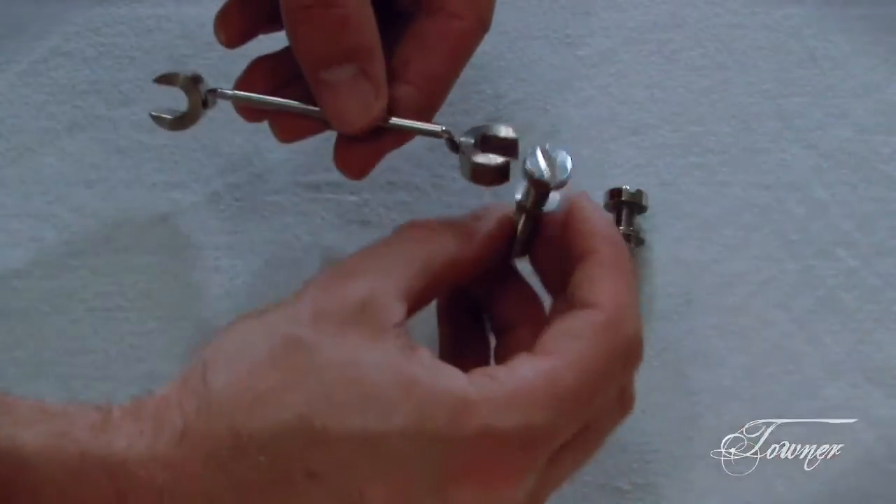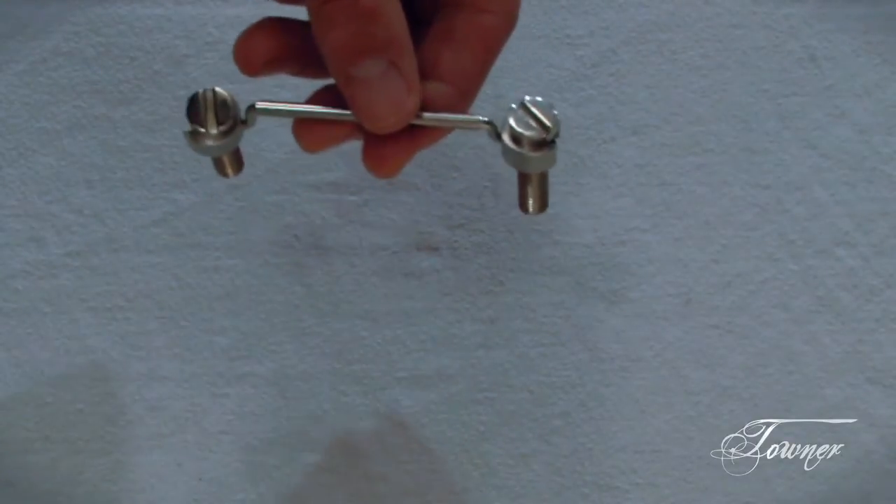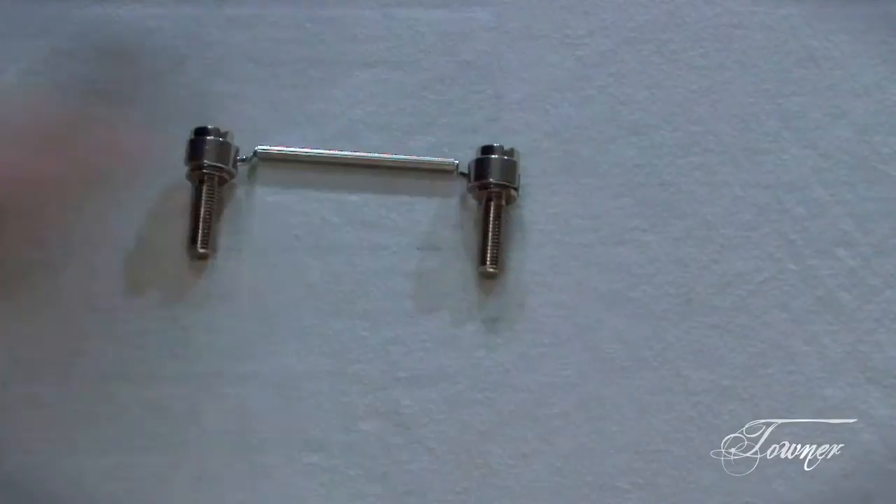And take your studs, hook them on the ends here, fit them together just like that, so that everything looks like this.